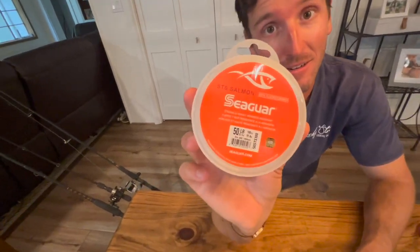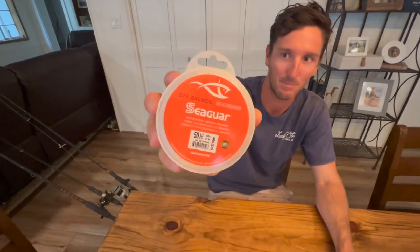Last but not least is leader. I think leader is super important because you have to change it a lot. I like 50-pound for most of my stuff. If the fish are biting, you can use 80 or 100 and you're never going to lose anything. But when the fish get a little finicky later in June or July, when everybody's been catching them, scale down. The worst thing in the world is going to a spot and not getting bites because your equipment is too heavy. I like to start at 50, sometimes 60, and work my way up if needed. If you start high, you're not going to get bites. I like the Seaguar Salmon, but any type of mono — 50, 60, 70, 80 — works just fine.